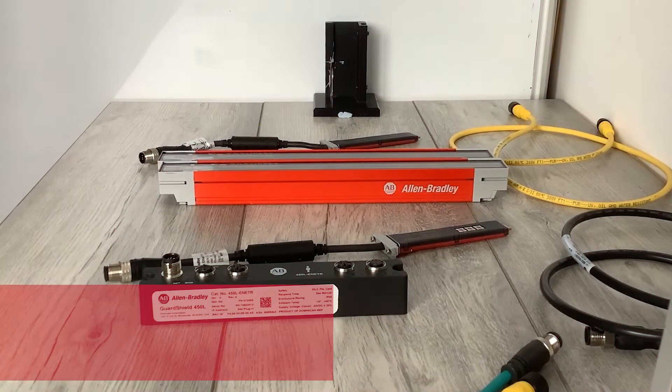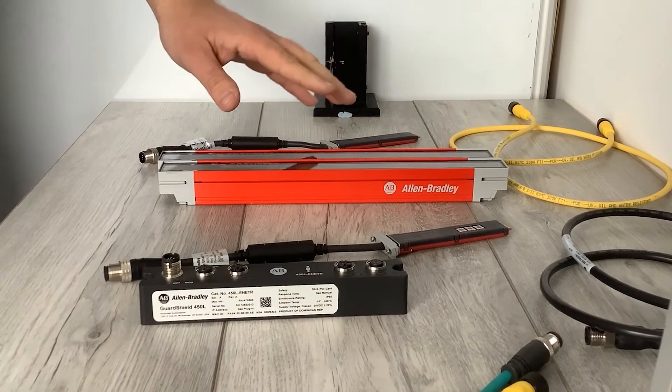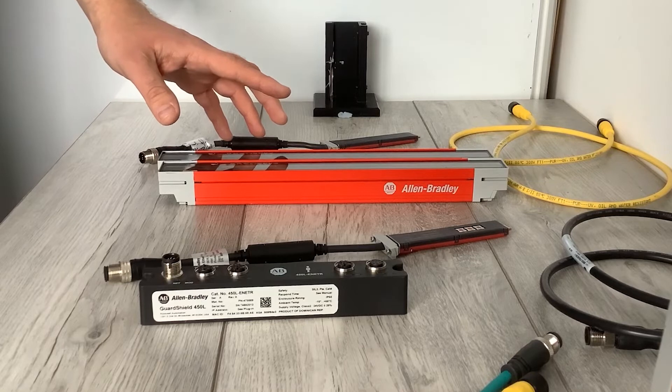Hello, today I'm going to run through the setup of the 450L-ENETR Ethernet version of the light curtains. You'll first need two of the sticks, either the 450L-E or 450L-B. Today I'm going to use the E versions, but it will still work with the B.